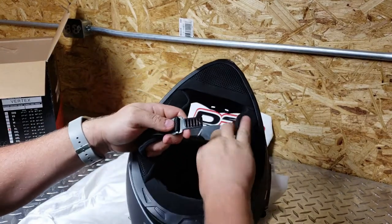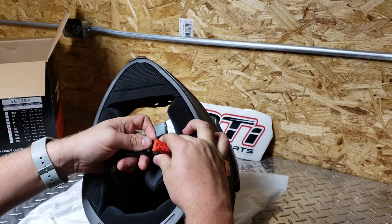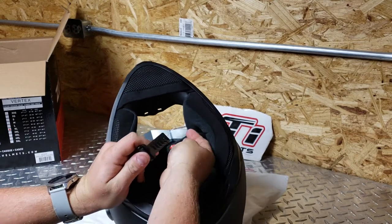Check out this clip — no more regular chin strap action. You just adjust it to where you want and then you can adjust it with the clip, and then it's got this little red pull tab.